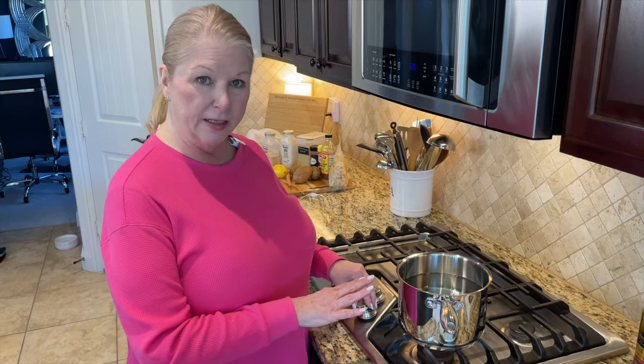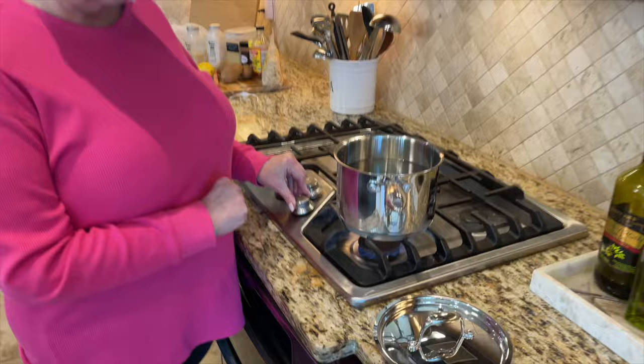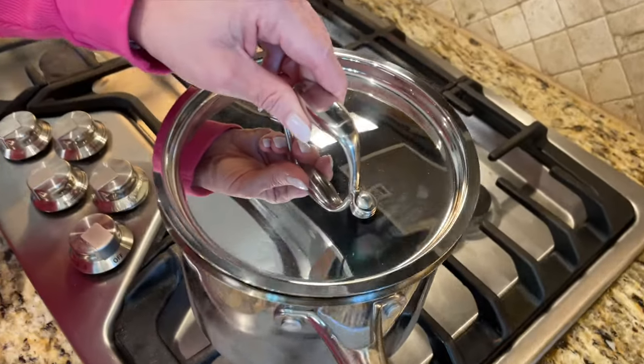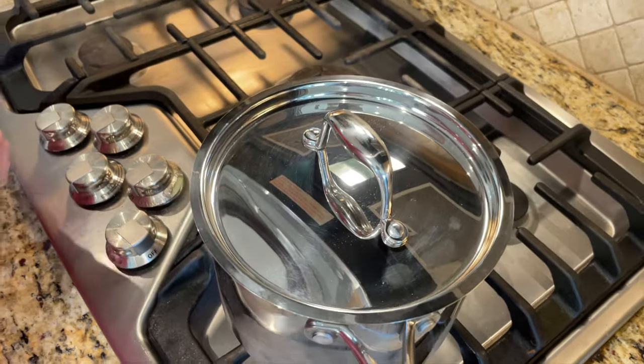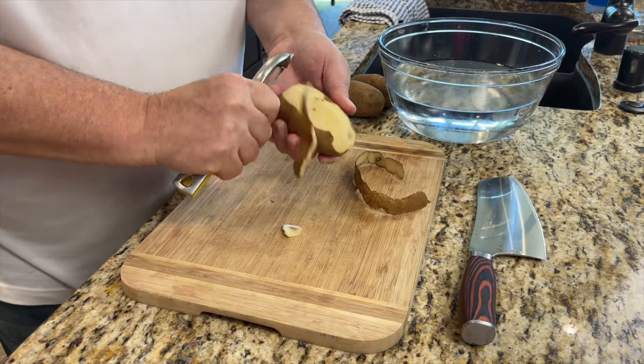The first thing you want to do is go ahead and get a pot of water started on the stove. I'm just going to turn this on high, and to make it come up to a boil quicker, I'm going to put a lid on so it retains the heat. We'll bring this up to a full boil and then we'll add our potatoes and carrots. Now we want to peel and chop the potatoes and the carrots.